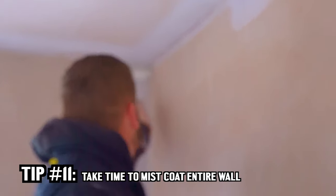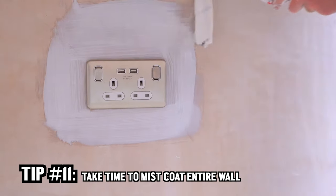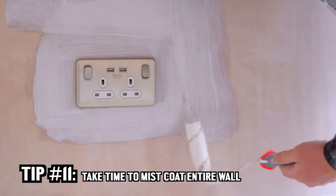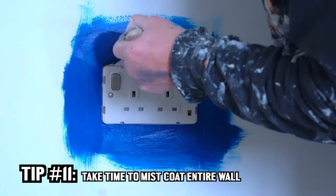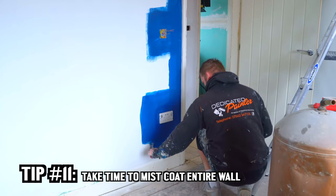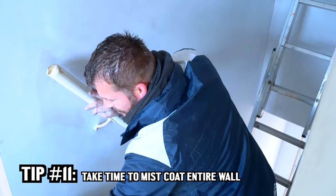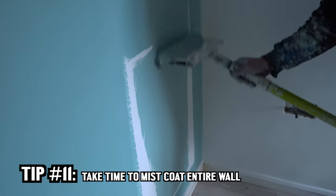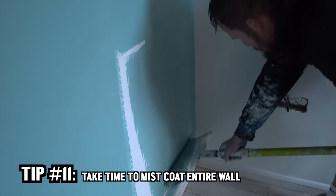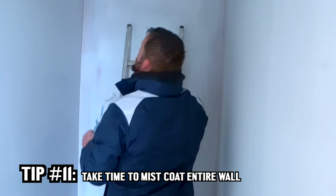With your mist coat you want to try and cover every general area possible. When painting your actual colours, cut in first as normal, then mini-roll the cutting lines, and then when you put your paint on, as long as you go from top to bottom afterwards to level everything out, you've got no issues. It's when you start trying to skip things and do it really fast that you can miss bits and it can look uneven.